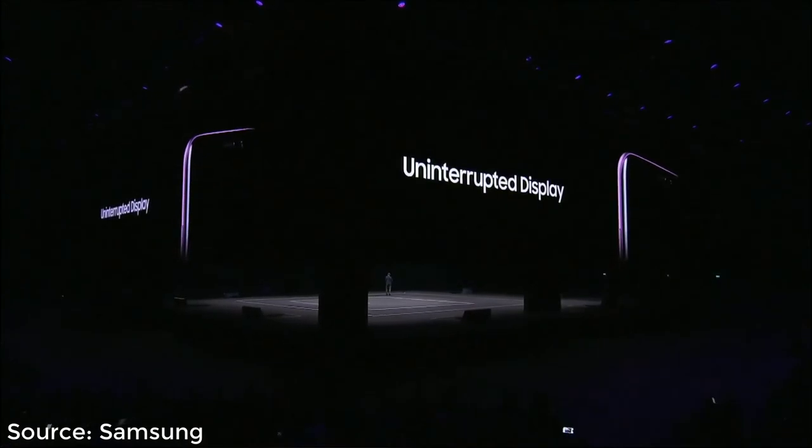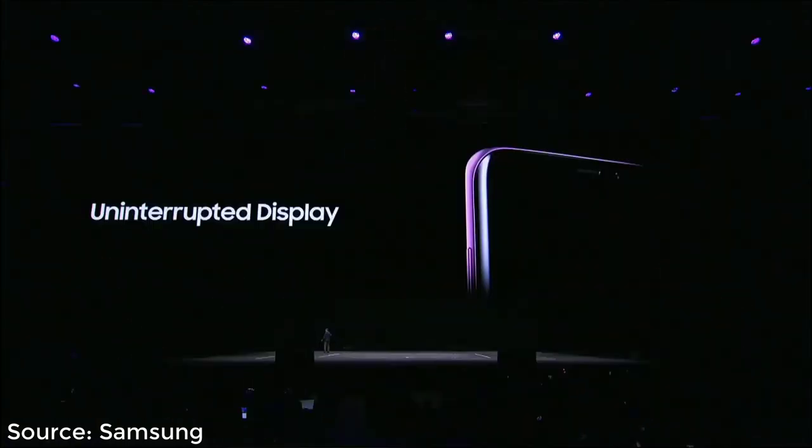We've created a design so sleek and unified you can hardly tell where the screen ends. And there's no notch.